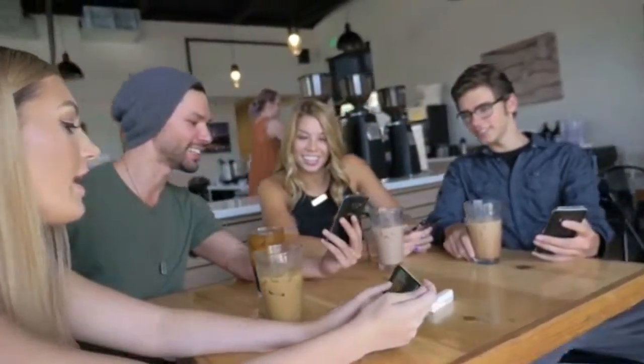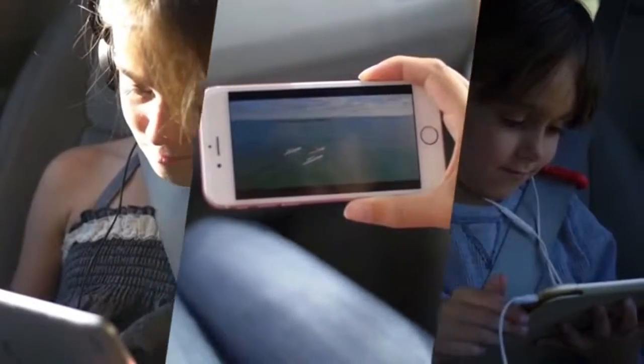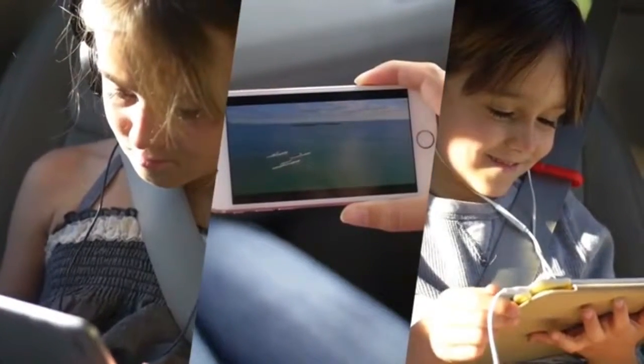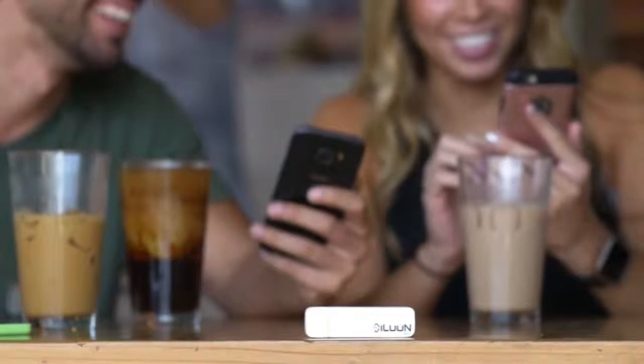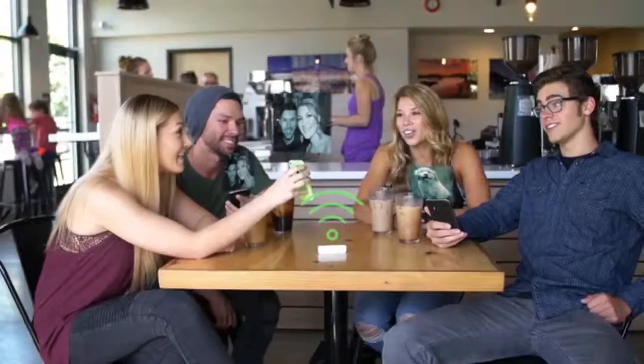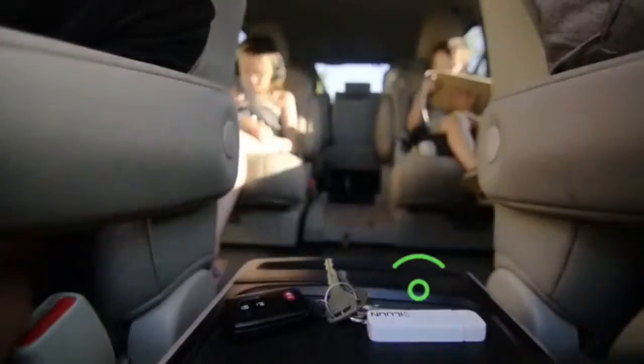iLoon Air allows you to easily share your content with up to eight users simultaneously, or stream movies and videos to three devices at once. With the ability to support multi-platform wireless streaming between any combination of mobile devices, iLoon Air is perfect for setting up a fun media center with friends at the coffee shop, sharing your presentation with colleagues at the office.